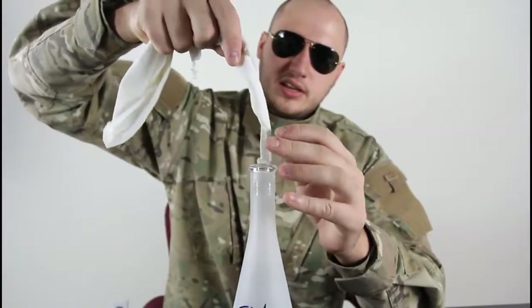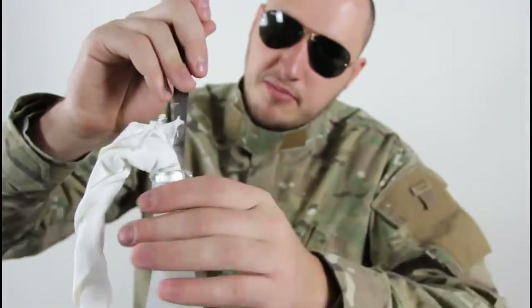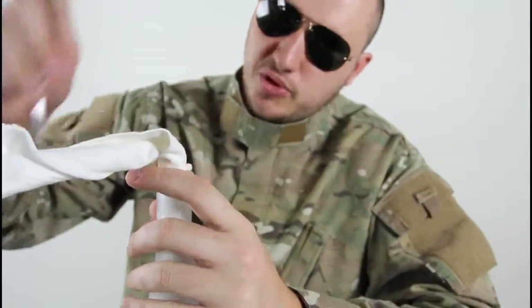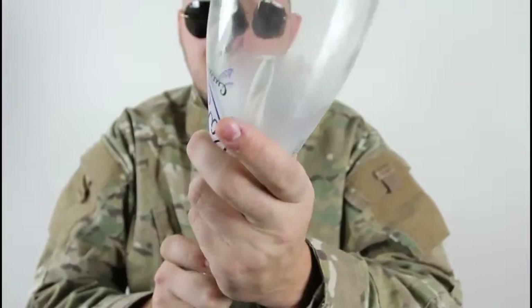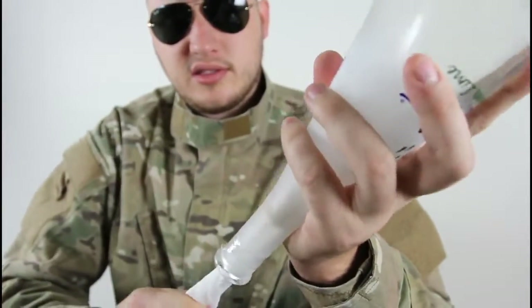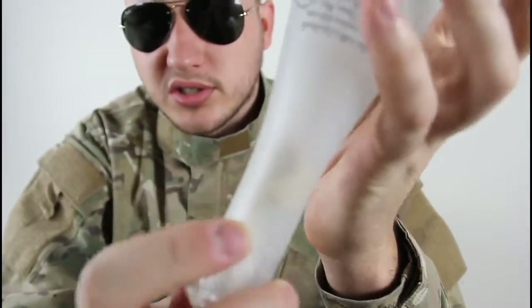Stick it in the bottle. You can grab a knife and support yourself to push it through a little bit more. Then turn it over and start pulling the napkin with the cork.